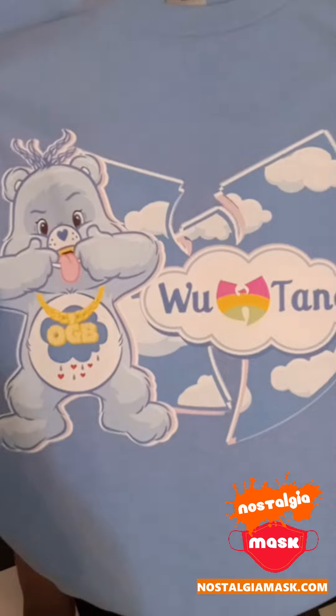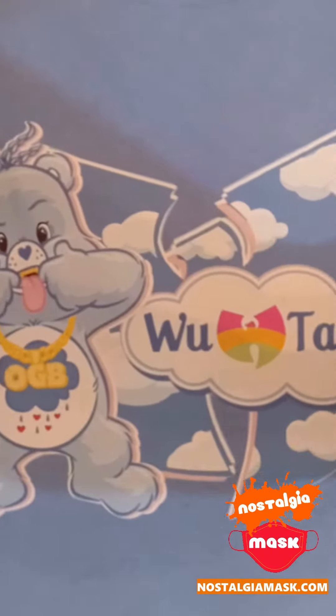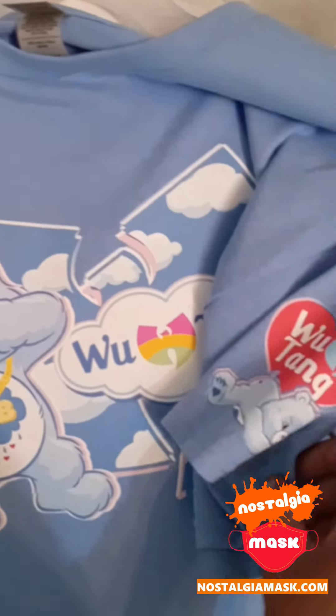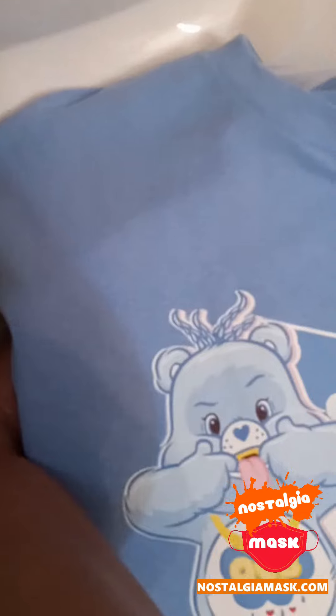And of course I have my Nostalgia Mask OGB — Oh Grumpy Bastard — Wu-Tang shirt, Care Bears crossover. There's a little sleeve detail over there and another little sleeve detail over here.